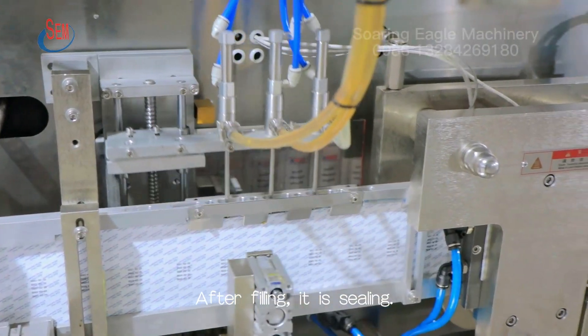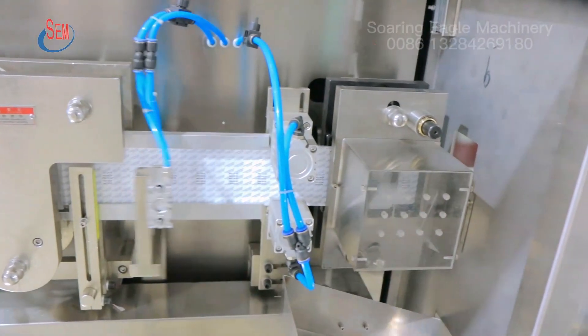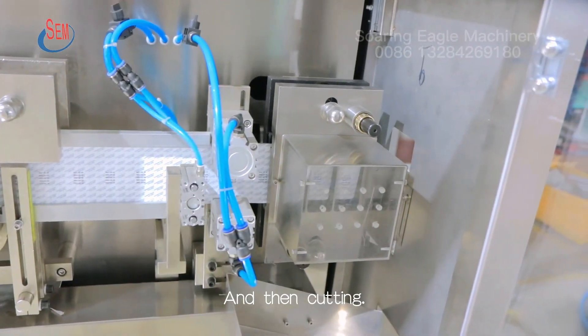After filling, it is sealing. And then cutting.